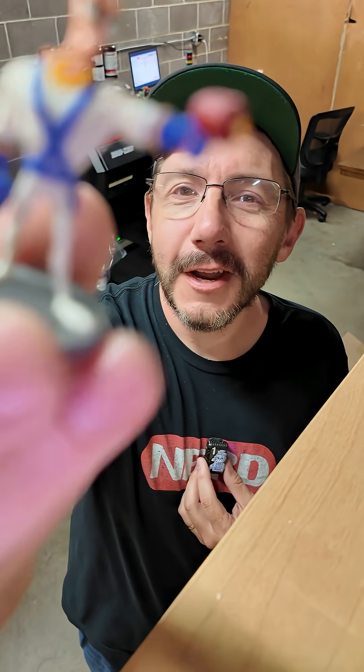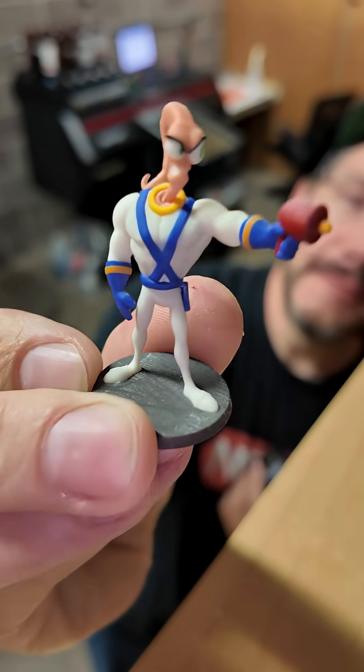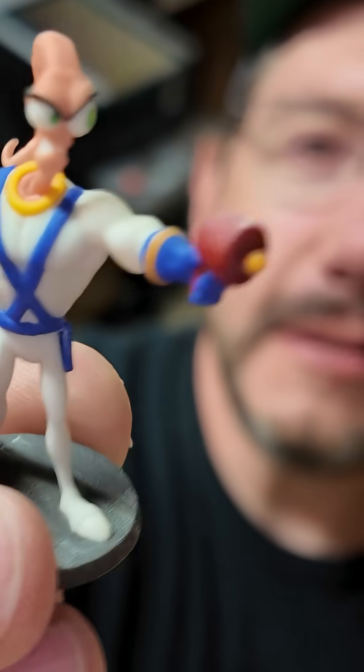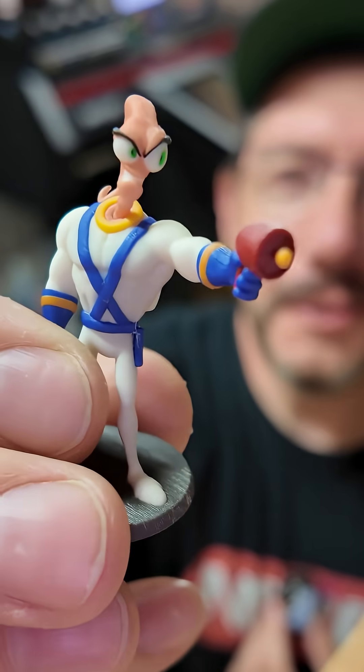What's better than one Jim when you can have more than one? Here is a little tiny Earthworm Jim. My plan for these is to leave them just out and about in the Seattle area when I'm traveling around — you might find one. Who wouldn't love finding themselves an Earthworm Jim?